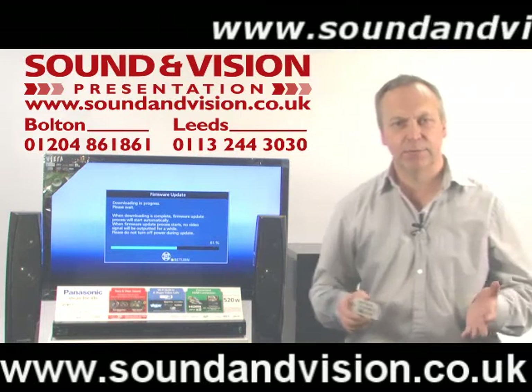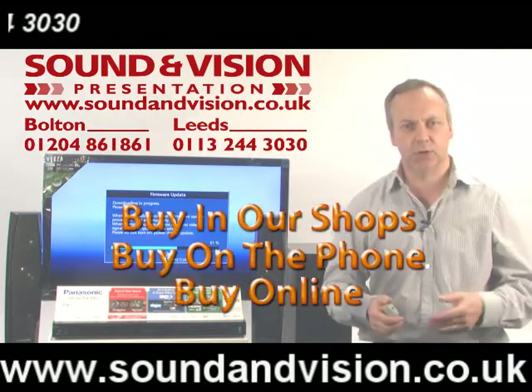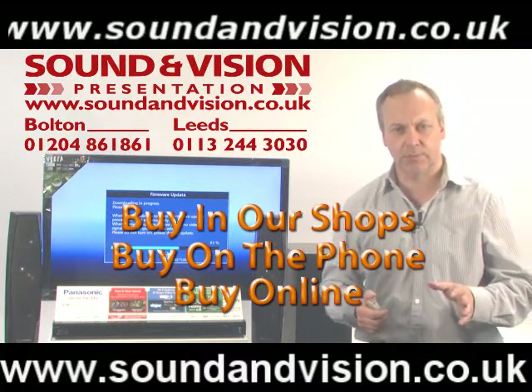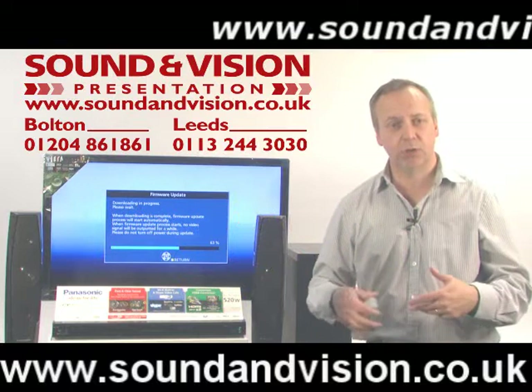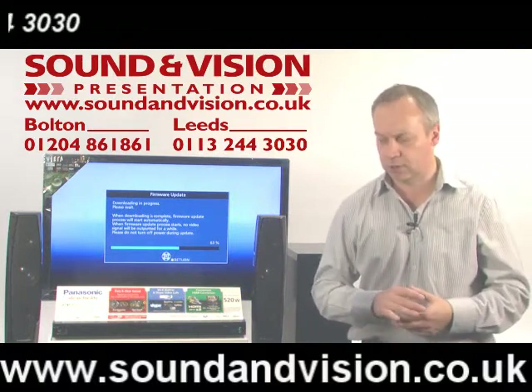The system itself is a 3D Blu-ray system, so it'll play the latest 3D Blu-ray DVDs. It'll also play normal Blu-ray DVDs and standard DVDs as well, and your normal standard DVDs will also upscale to get better picture quality out of those standard DVDs.